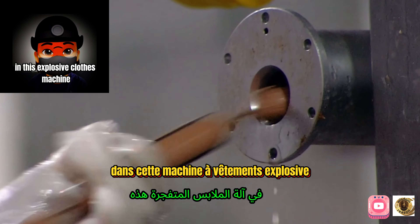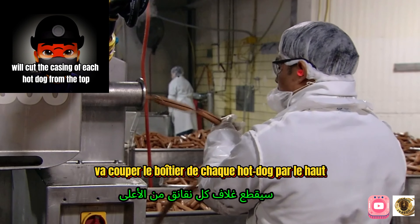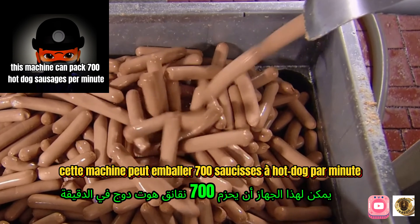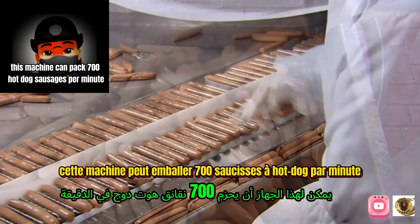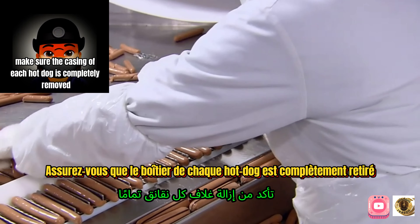In the peeling machine, tiny blades cut the casing of each hot dog from the top. This machine can process 700 hot dog sausages per minute. Inspectors check to make sure the casing of each hot dog is completely removed.